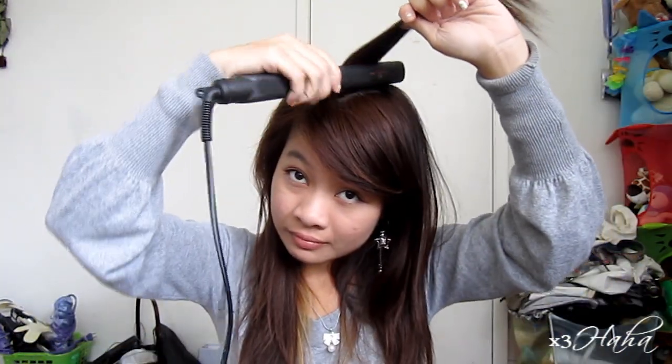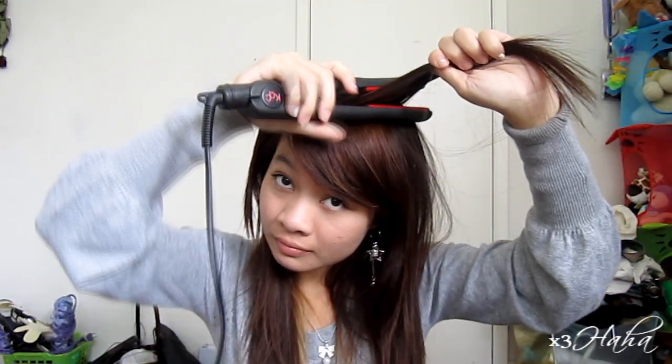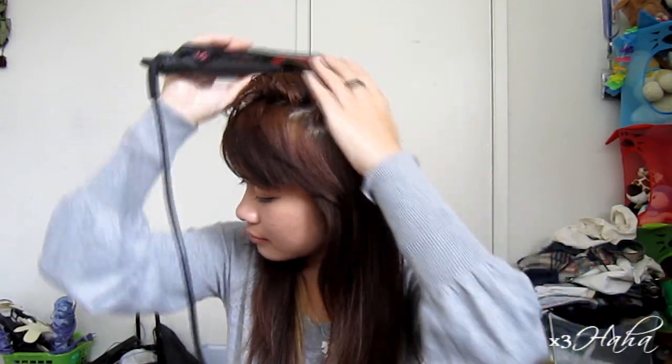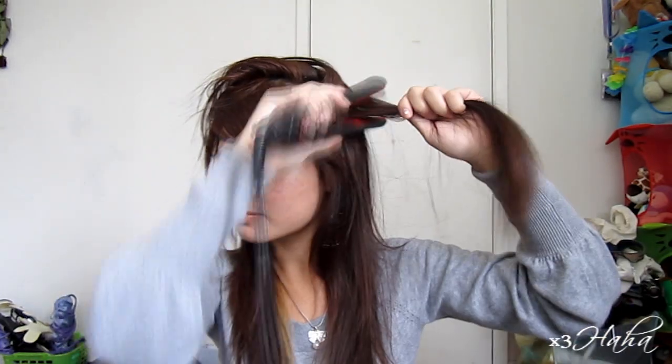Now move on to the other side. Here you're just grabbing thin sections of your hair and straining them in the opposite direction. When you're done, flip everything back to its place.